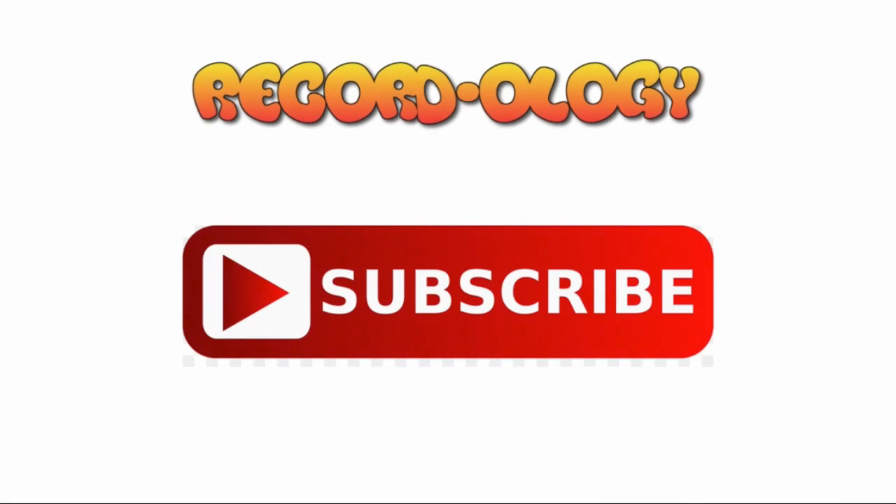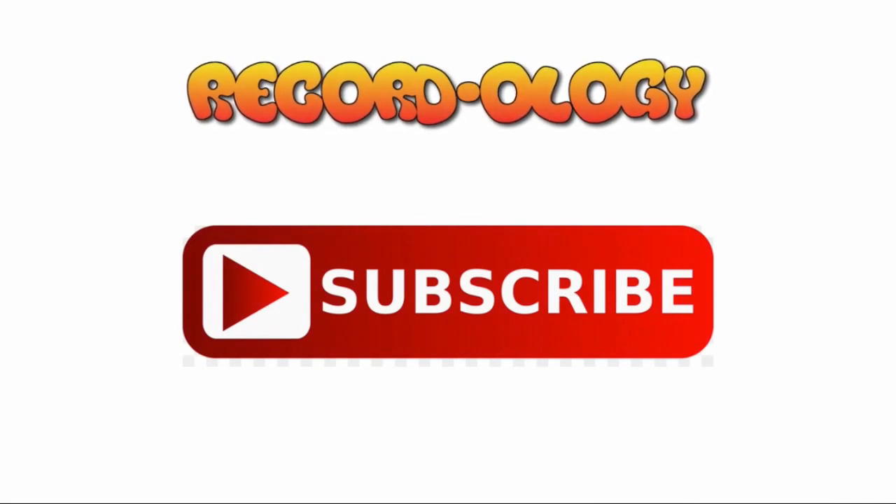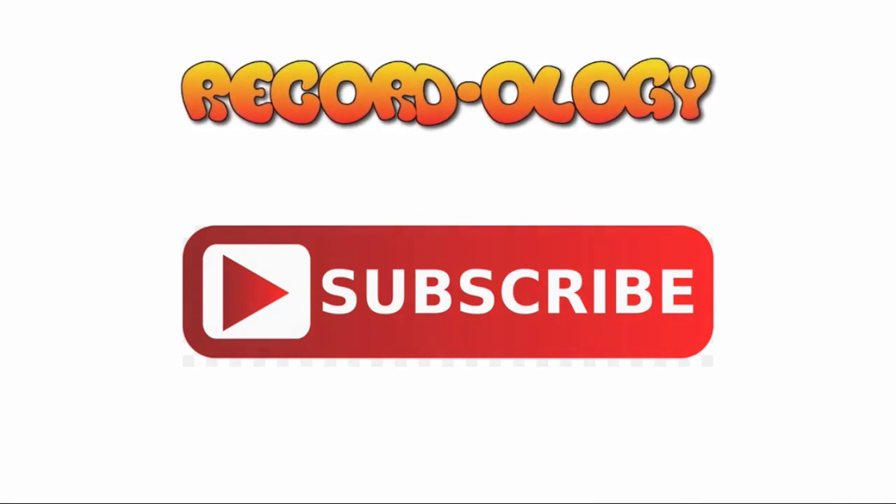All right guys, hope you enjoyed that. Happy record hunting as always — we'll see you next time. Thank you for watching Recordology. Don't forget to subscribe and hit the bell notification so you don't miss a single thing.